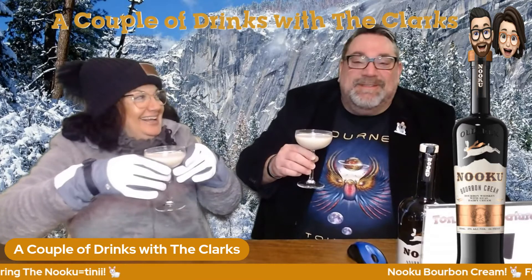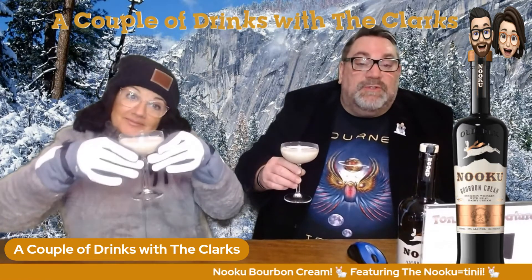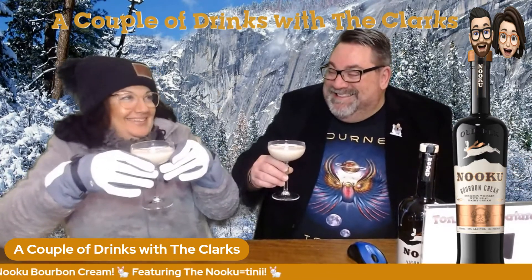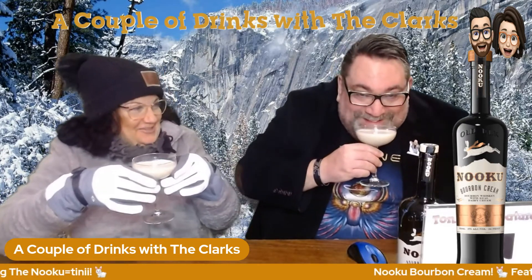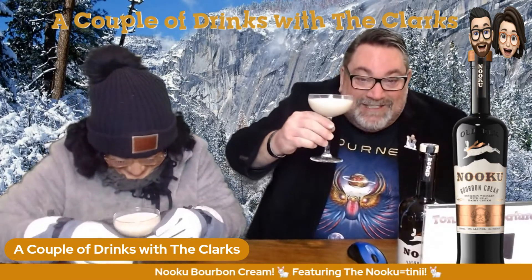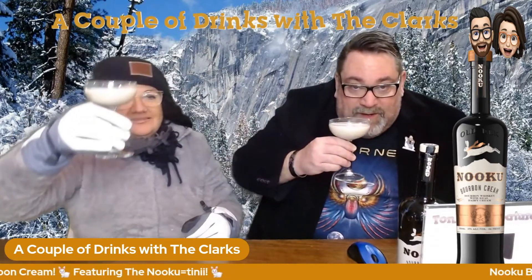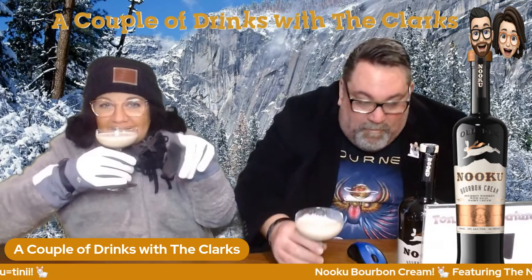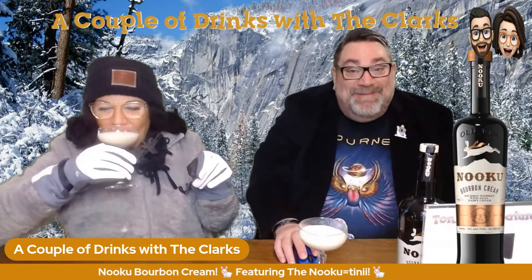Thank you so much for joining us for A Couple of Drinks with the Clarks. We apologize for not being on last night, but it was our anniversary. I'd like to say we were doing something fun, but I was sleeping. Cheers, love you — thanks so much for joining us again. Have a couple of drinks!